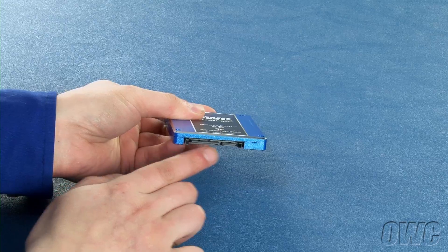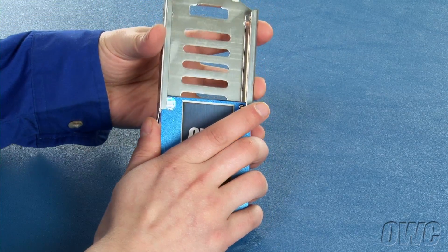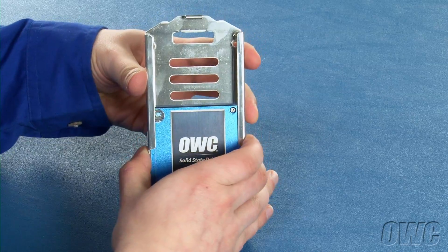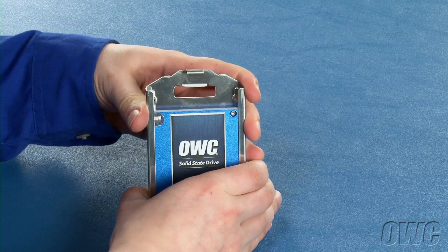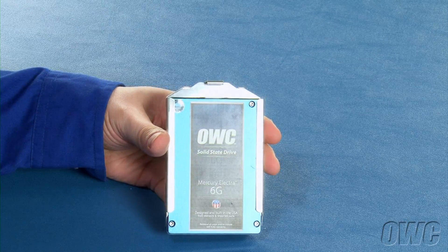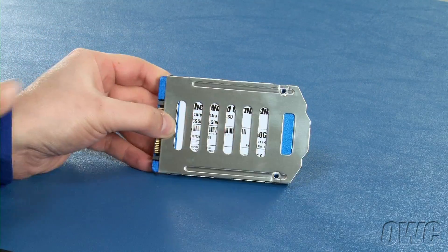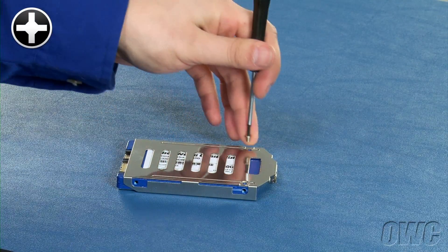With the SATA connectors facing outward, slide the first drive into one of the carriers until the back end of the drive is flush against the tab on the carrier. Then secure the drive to the carrier at these two points using two of the small screws from the bag we removed earlier.